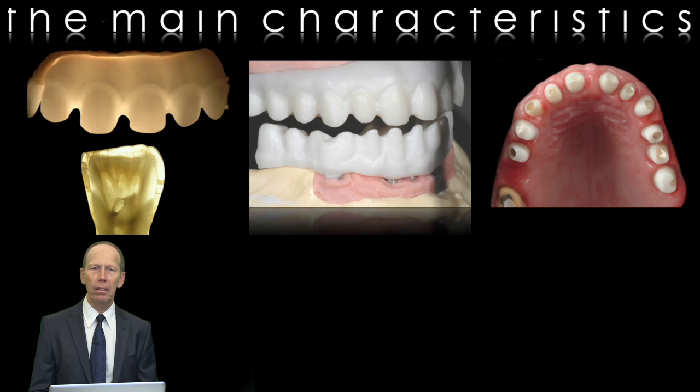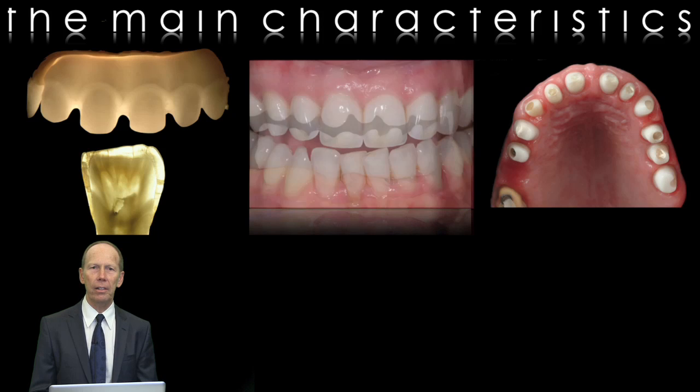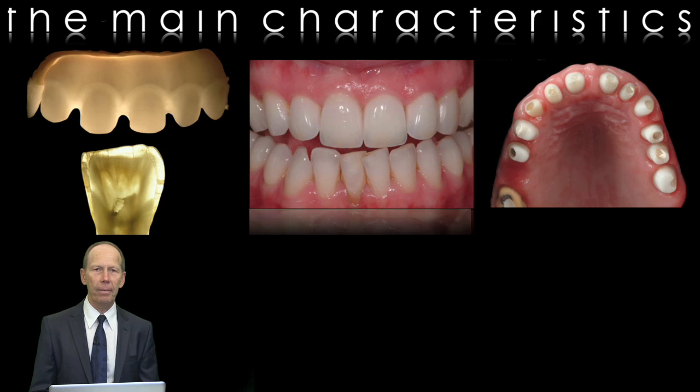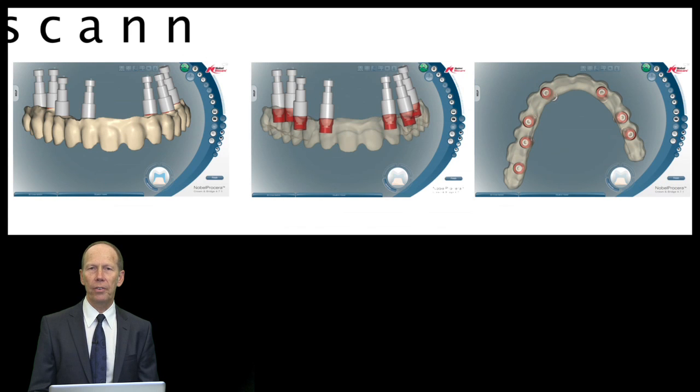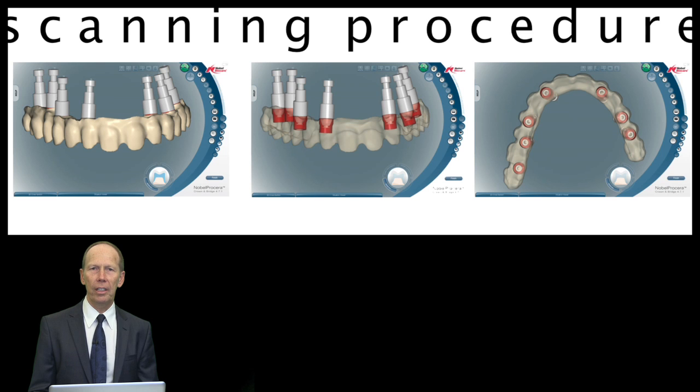It's a brilliant material. Here you'll see a lot of properties on the screen. It's a very aesthetic material to work with. And for the biology of the patients, very good. We have adhesion of the gingiva.